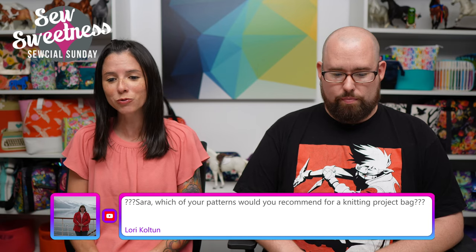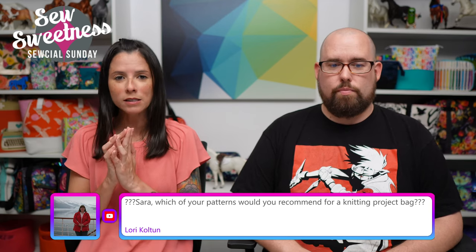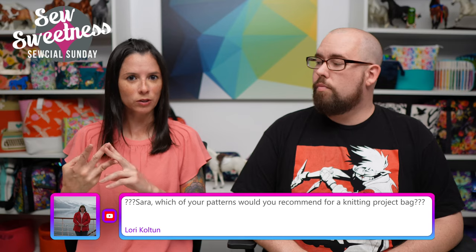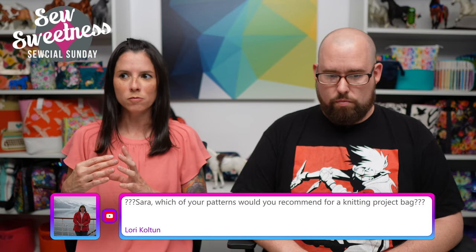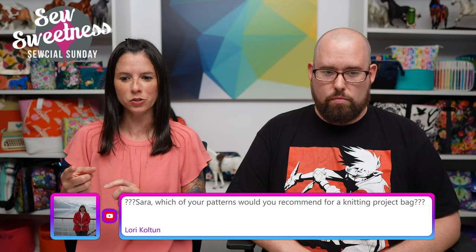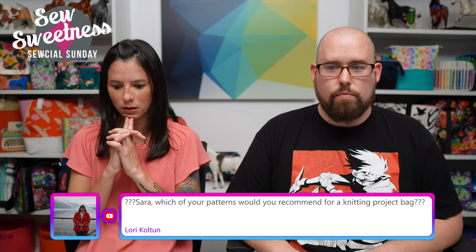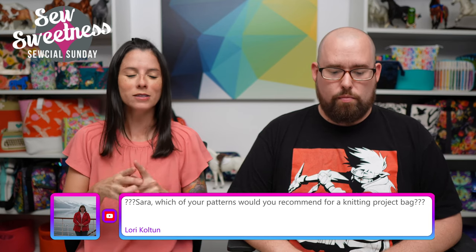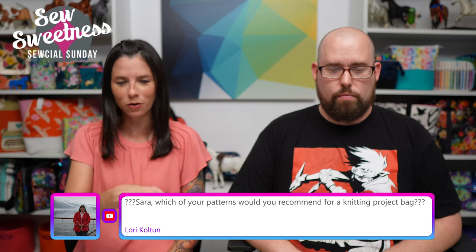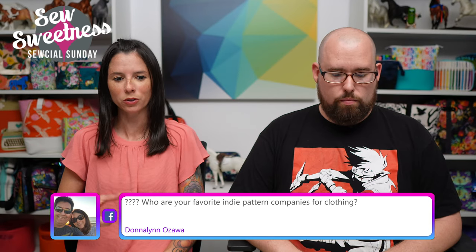Lori says: 'Which of your patterns would you recommend for a knitting project bag?' There are a few options. I designed a pattern specifically for knitting called the Yarn Minder Bag — it has three different styles of bag depending on what size and how detailed you want it to be. There are also other bags that people have modified to hold knitting projects. Let us know in the comments which one you used or modified — maybe Danny can put those on the screen.